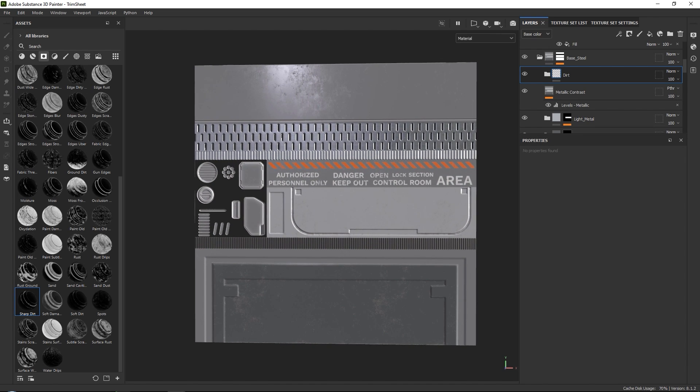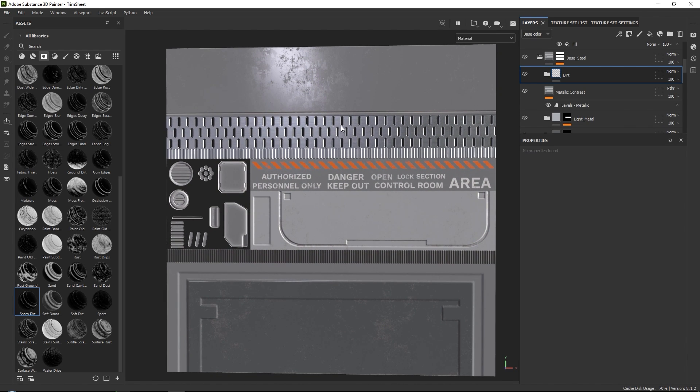There's a bunch more polishing you can do — balancing the metal, adding roughness variation, more specific dirt and details — but I'll do this off camera because else this tutorial would be very long. What I want to do now is show you how we actually use this trim sheet, how we UV unwrap the models, and how we use it in our level. It's just going to be a nice little bonus.